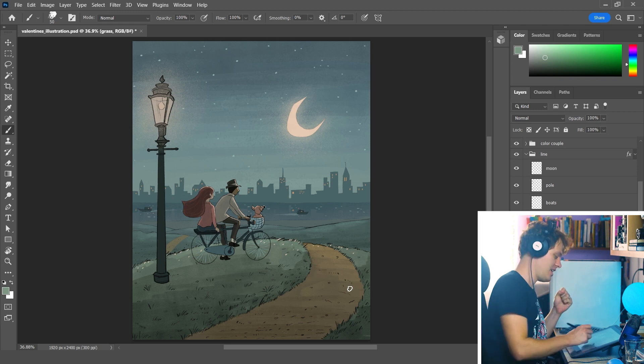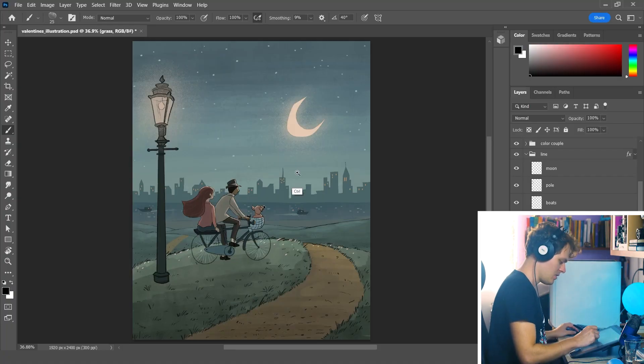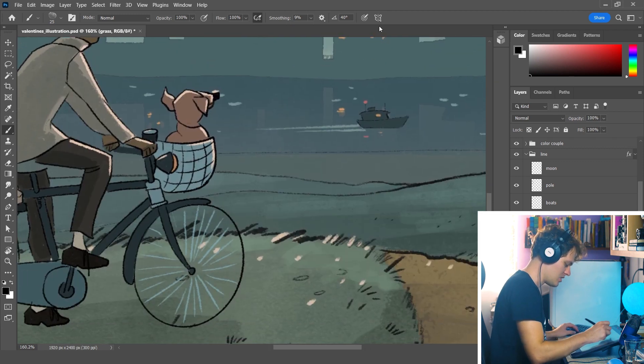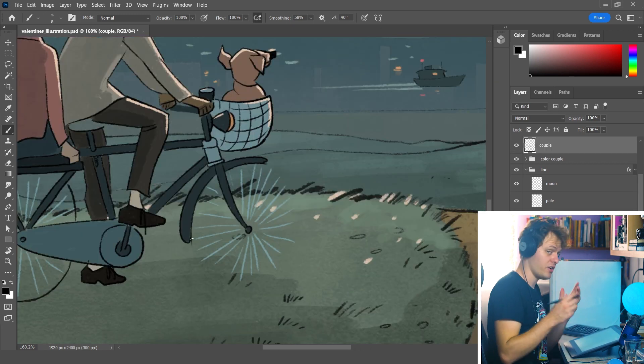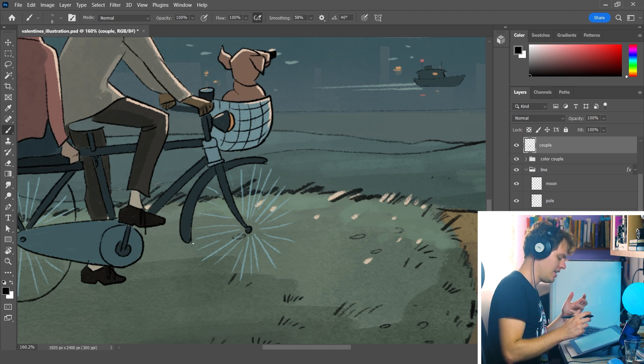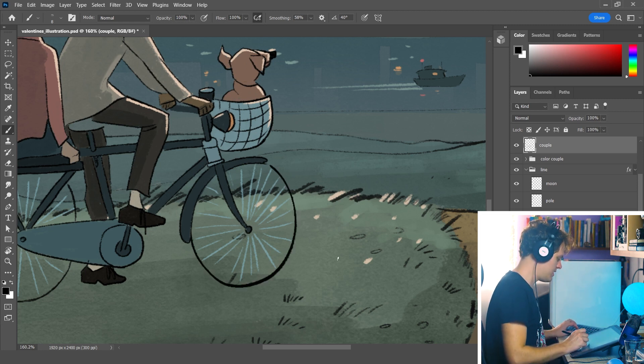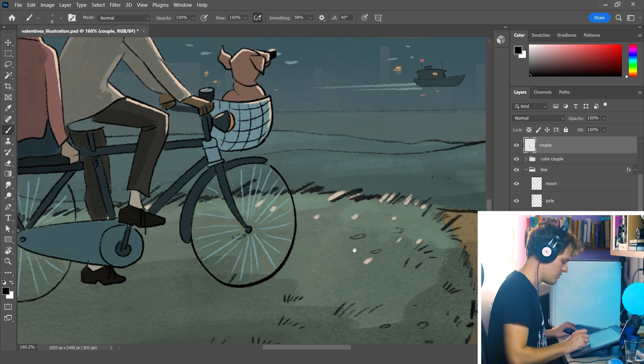My next brush that I use every day is the ink brush. I use this one because my pencil brush sometimes looks a little too soft, and when I want to put some detail on the illustration I use this one. It's kind of an ink brush — not too soft. For example, if I want this bicycle tire to look a little rougher, I use this brush to do it, and it gives more definition to the objects.